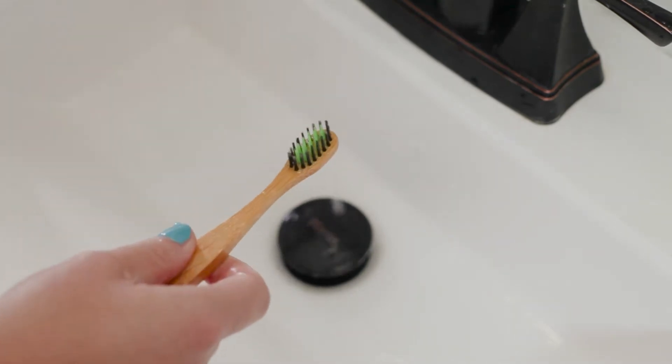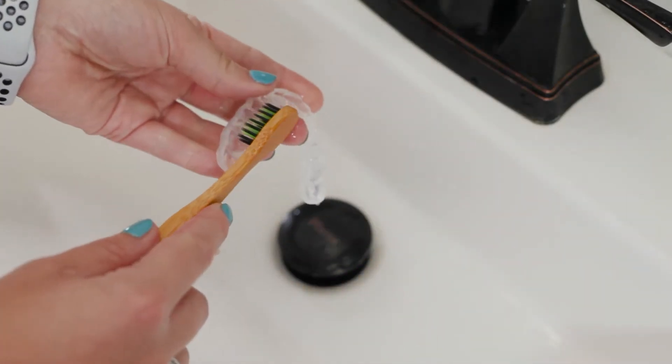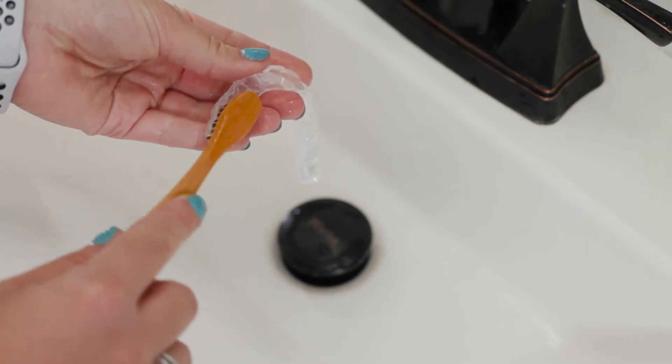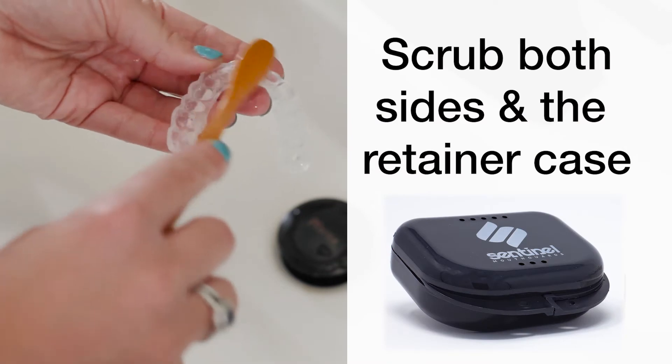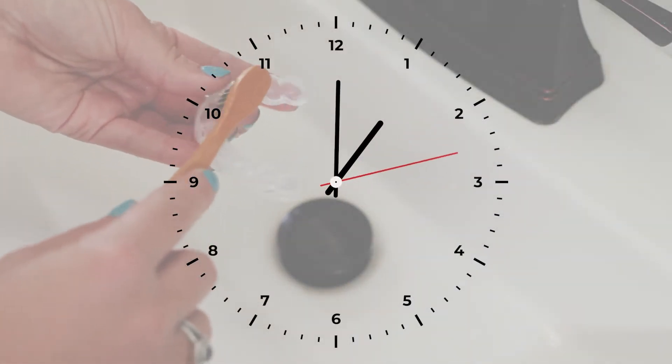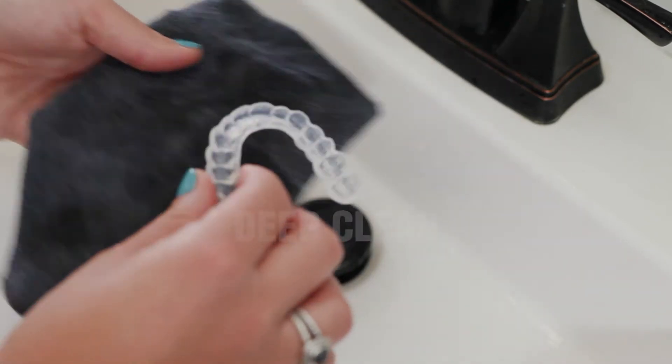Once your toothbrush is wet, apply a dollop of mild soap. Brush in a circular fashion, scrubbing all the tooth compartments. Remember to scrub the back and the retainer case as well. Be sure to brush at least 20 seconds for optimal results. This simple cleaning method takes less than one minute to complete.